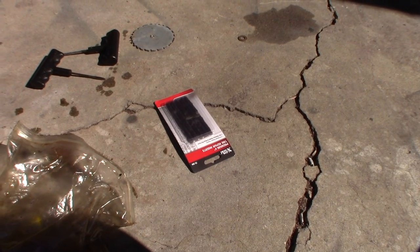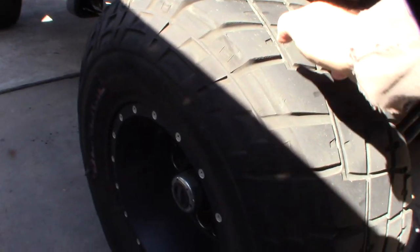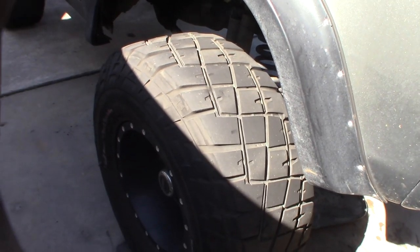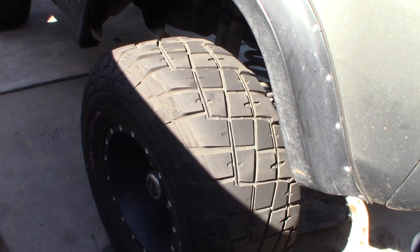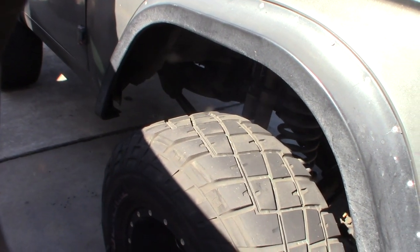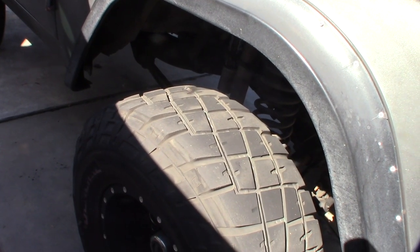This is definitely not the preferred method of fixing your tire — you don't want to put a patch on the inside of the tire. But the problem is I have tire beads in these tires, and if I take the tire off, the tire beads are going to go everywhere. These are balancing beads that keep the tire balanced.